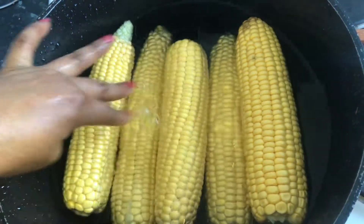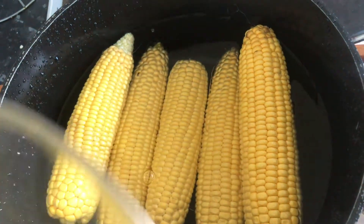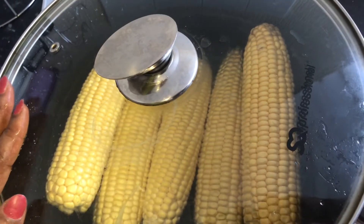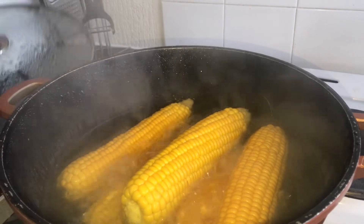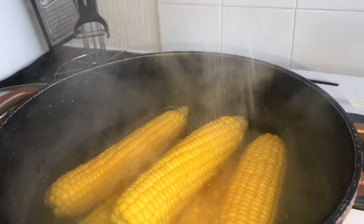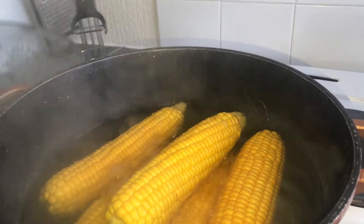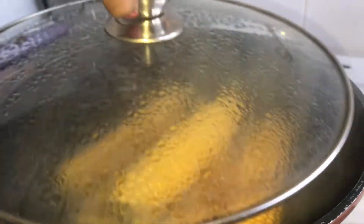Then I add water to cover the corn inside the pot and I cover it. Now I'm checking the corn while it's cooking, so go ahead and add a pinch of salt. Then I cover it back and leave it to cook for about 20 minutes.